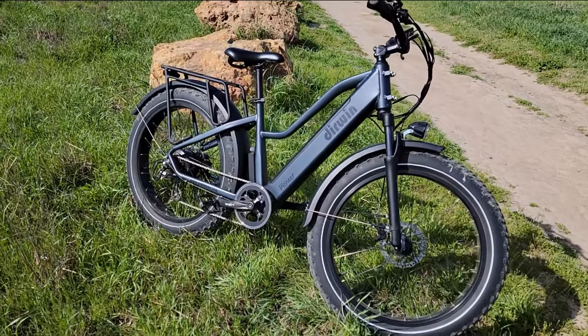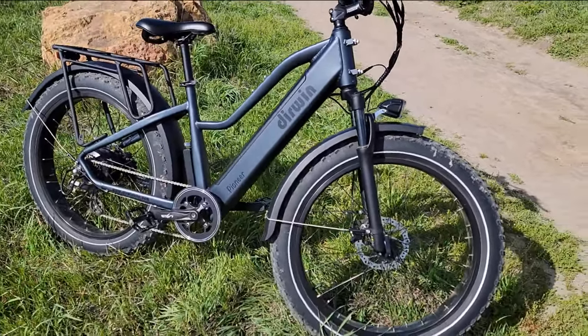Hello everyone and welcome to my channel. It's been a while since I recorded any video about e-bikes, so today I took the Dirwin bike for a ride and I will do the review on it. Let me get close to the bike and give you more information.